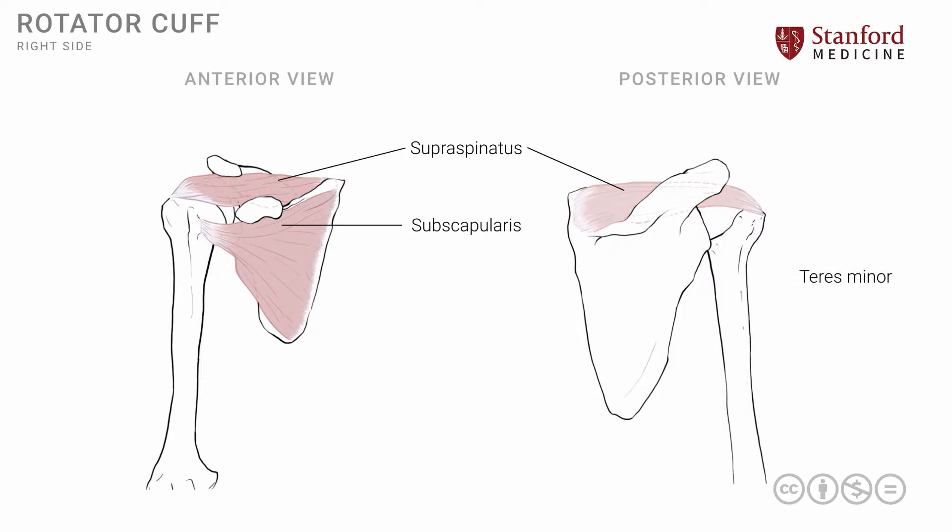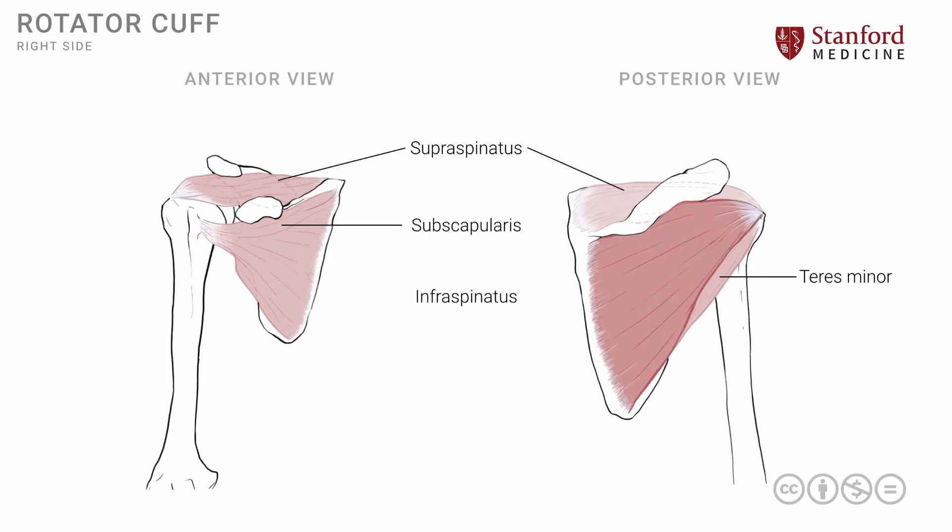The third muscle is known as the teres minor muscle. It attaches onto the lateral border of the scapula, and the fibers extend laterally and superiorly to also attach onto the greater tuberosity. The fourth and final muscle is a large muscle known as the infraspinatus muscle, which fills the infraspinous fossa — below or inferior to the spine of the scapula on the posterior surface — and the fibers also extend laterally to attach onto the greater tuberosity.